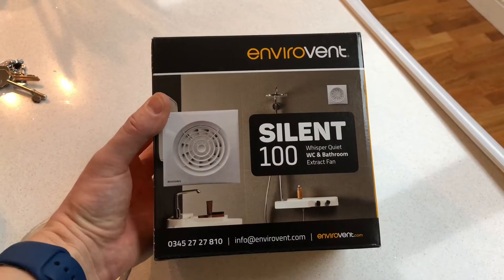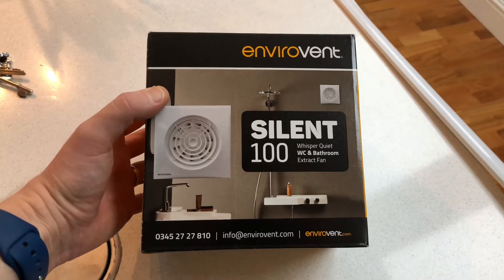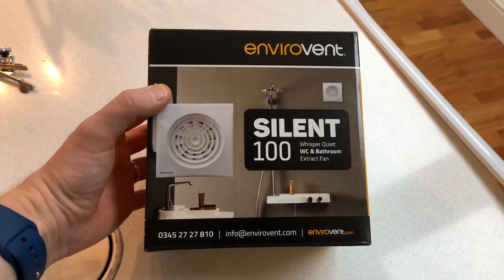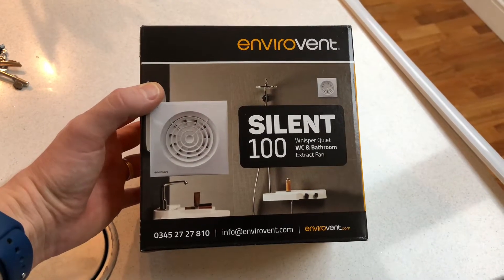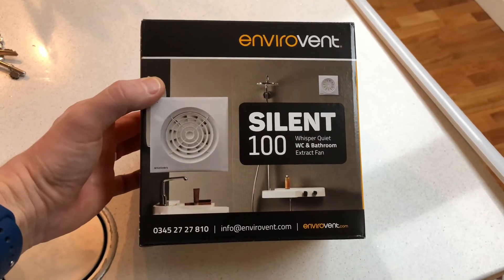Morning guys, Jordan here from Artisan Electrics. I thought I'd share with you this morning a review of a fan I really like — it's the Envirovent Silent 100T. If you like this video, smash that like button and subscribe to the channel for more videos coming soon. I wanted to share one of our favorite fans that we use pretty much all the time, and that's the Envirovent Silent 100 series.